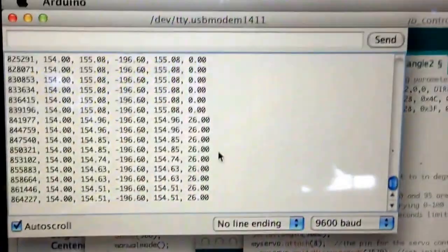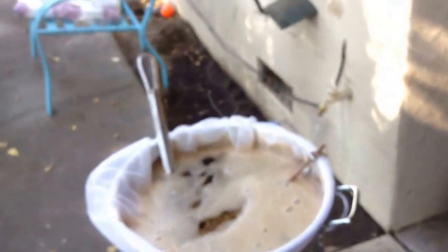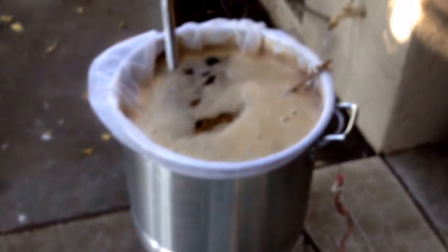There's my water filter there. Arduino, hops, code, terminal window. So that's pretty much it — it's pretty simple. If you've got questions or anything, you can hit me up on HomebrewTalk. Thanks.